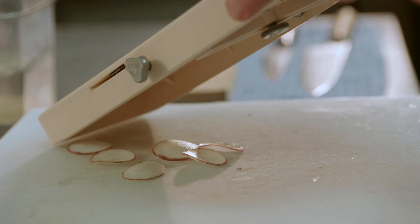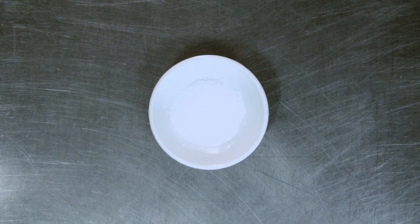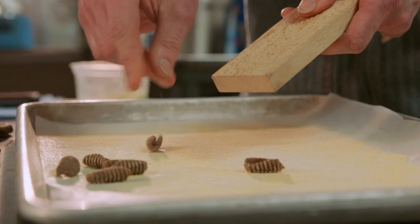First with the cavatelli, we'll start with your basic semolina dough, which is normally semolina flour, olive oil, salt, and hot water — but for this we've omitted a small percentage of the semolina flour and replaced it with cricket powder.